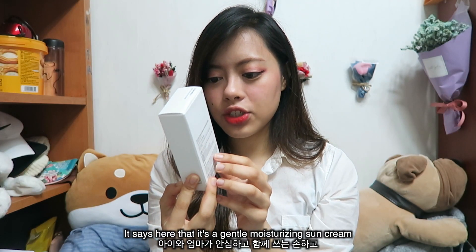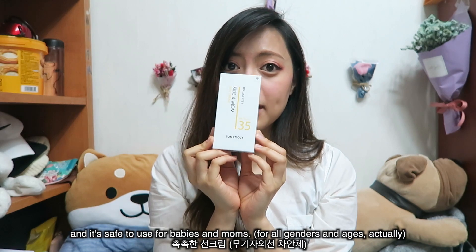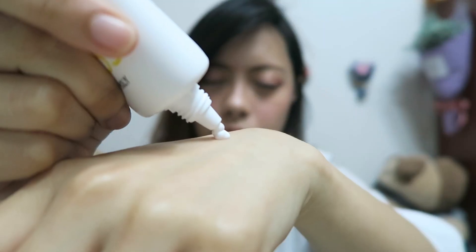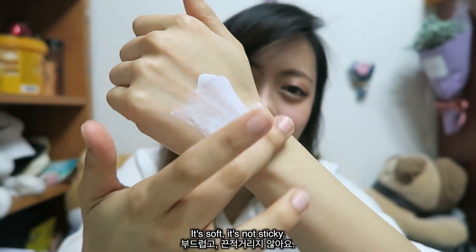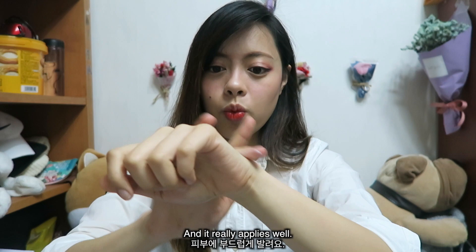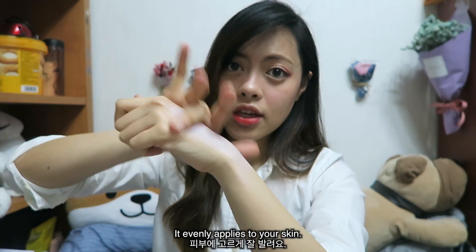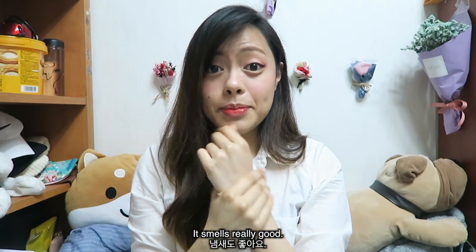It says here that it's a gentle moisturizing sun cream and it's safe to use for babies and moms. This is the first product — it's soft, it's not sticky, and it really applies well. It evenly applies to your skin.